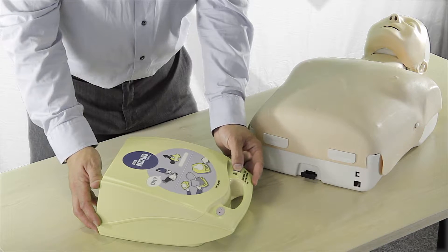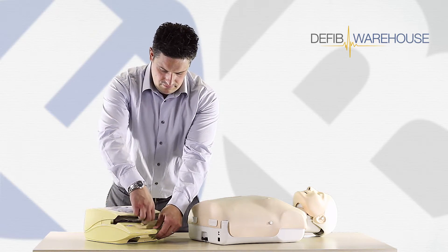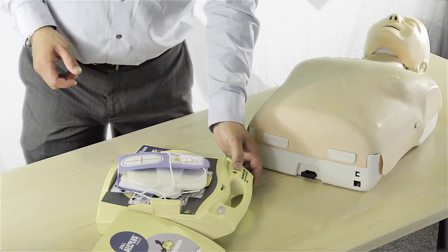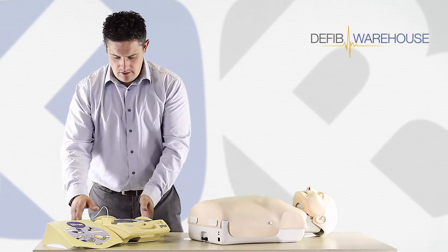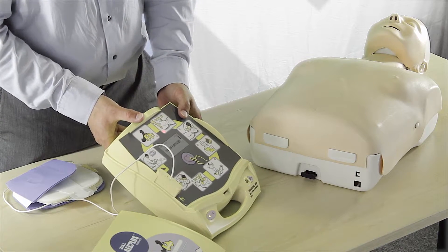We're just going to turn the machine on by the on-off button. Lift the lid. The unit responds: Unit OK. Stay calm. Check responsiveness. Call for help. You can see our prompts on the machine — just let this run through its prompts.